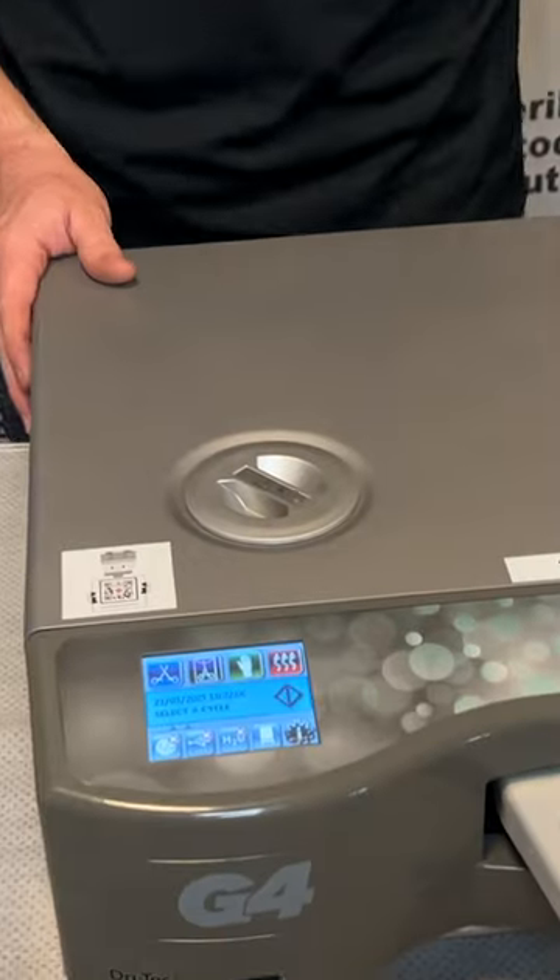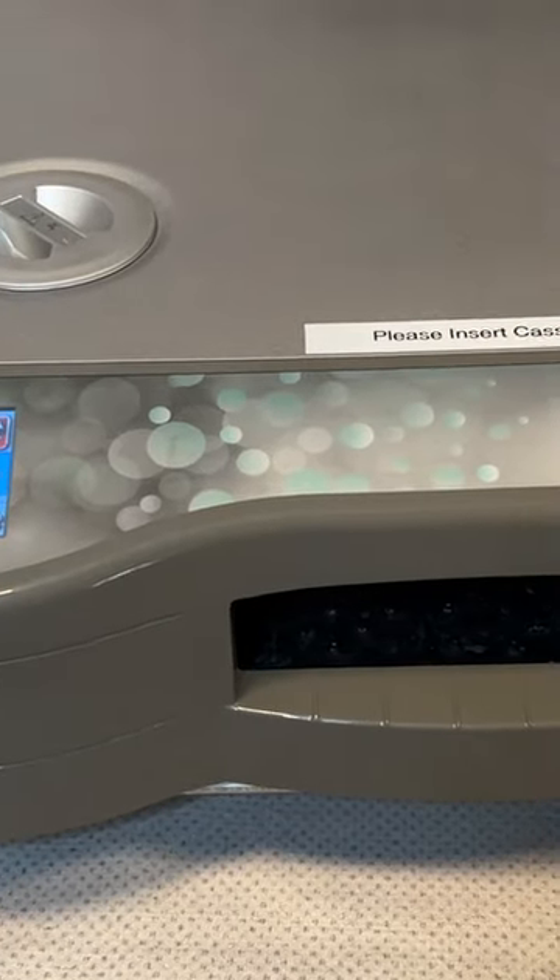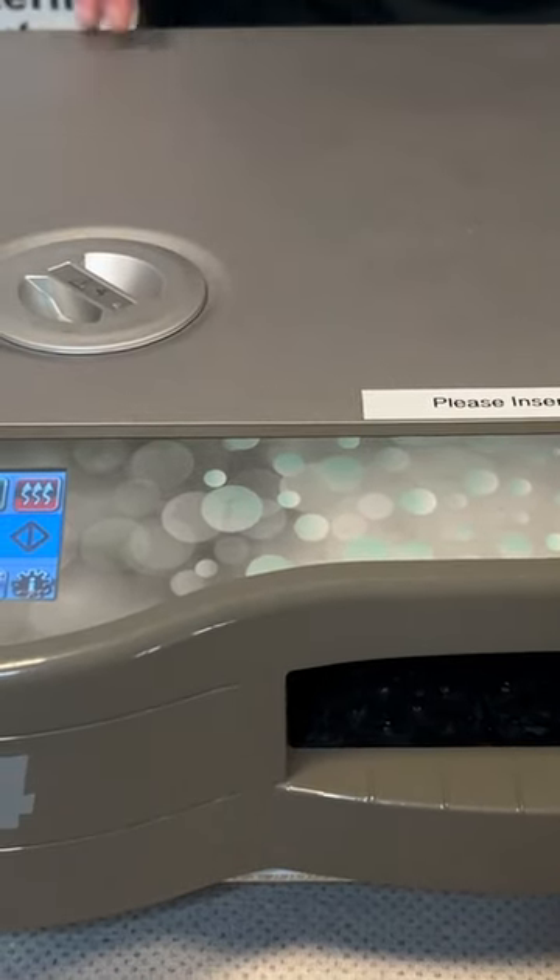Hi, this is Ian with Sterilizer Audiflave Solutions. Today we are going to be doing the two-year PM kit on a STATUM G4-2000. First thing we're going to do is remove our cassette and set that off to the side. You're going to want to have access all the way around this unit.